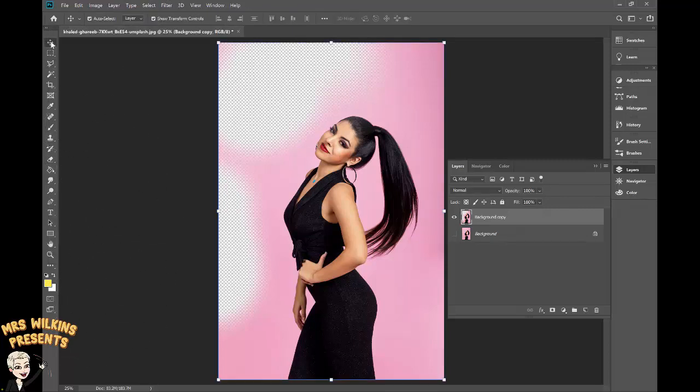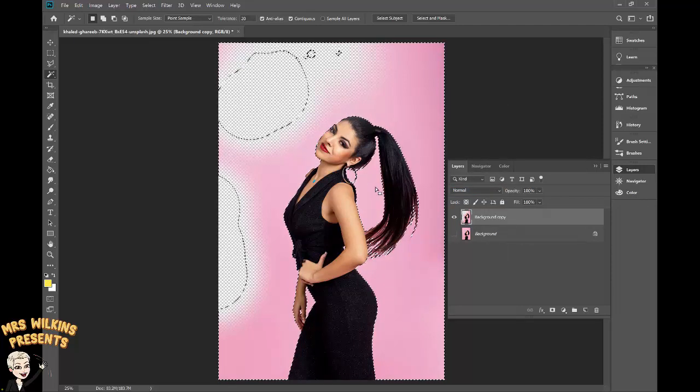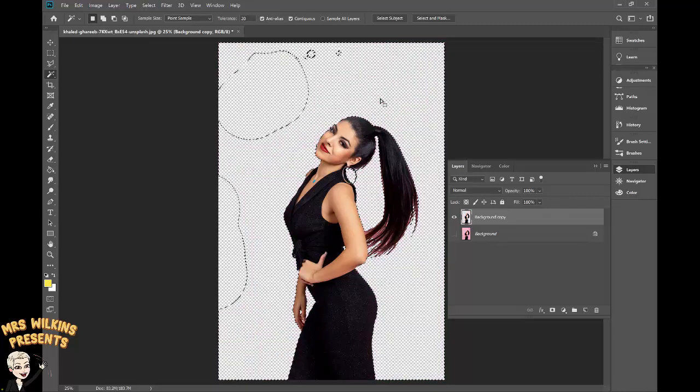Another way to erase the background is to use the magic wand tool and click on an area. This works very well if you have a background that's a single color. Click on the magic wand tool, click on the color you wish to erase, then right click and select Similar — that should select pretty much everything that's pink. Hit Delete and it's deleted everything there.